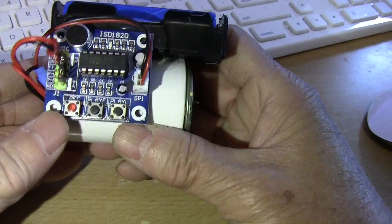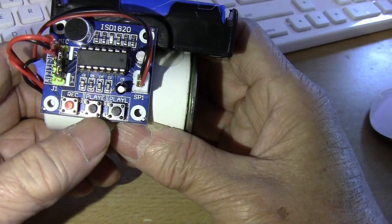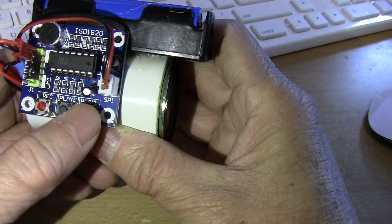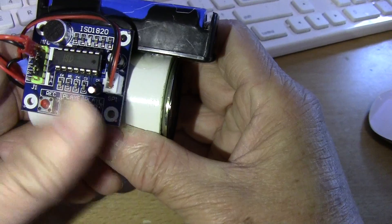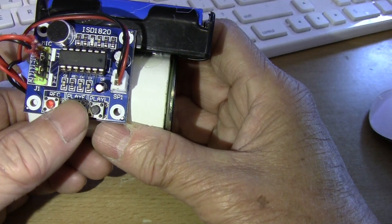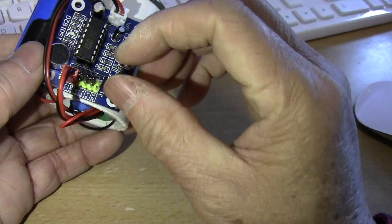It runs from 3 to 5 volts, so I use a lithium ion battery so it will last longer. You've got a record button here — press it to record, let go and it stops recording. There's also a playback button — press it, let go and it stops playback. About 10 seconds, so you can't really fit a lot in there. But you can loop the playback.